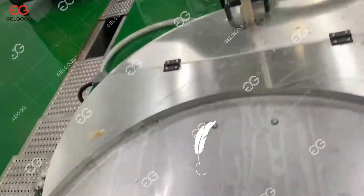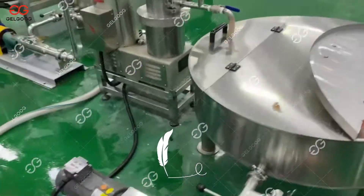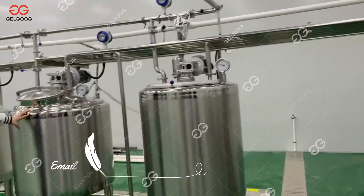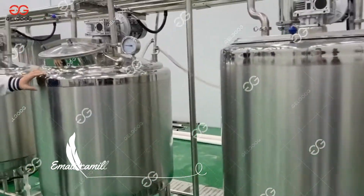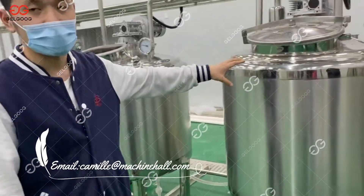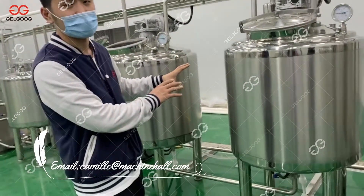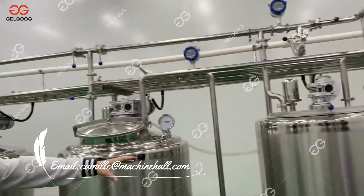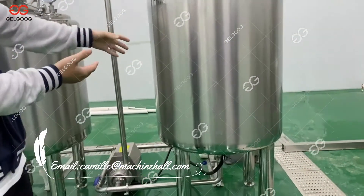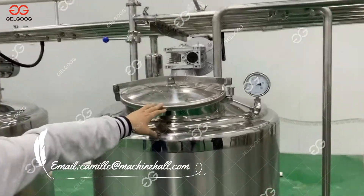And then it will be pumped into the mixing can. In this part, you can add different ingredients like water, sugar, and other ingredients to make different flavors of the sauce. Here we can melt the sugar and other ingredients, and then the mixture goes into the mixing tank to mix with the tomato juice.